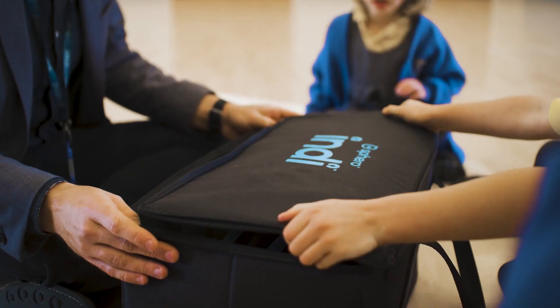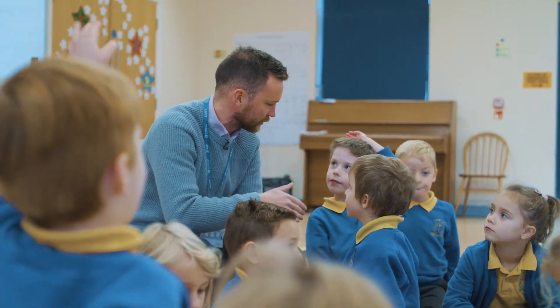Indy is an approachable entry-level robot for children to use in the early years and key stage one setting within primary schools in particular.